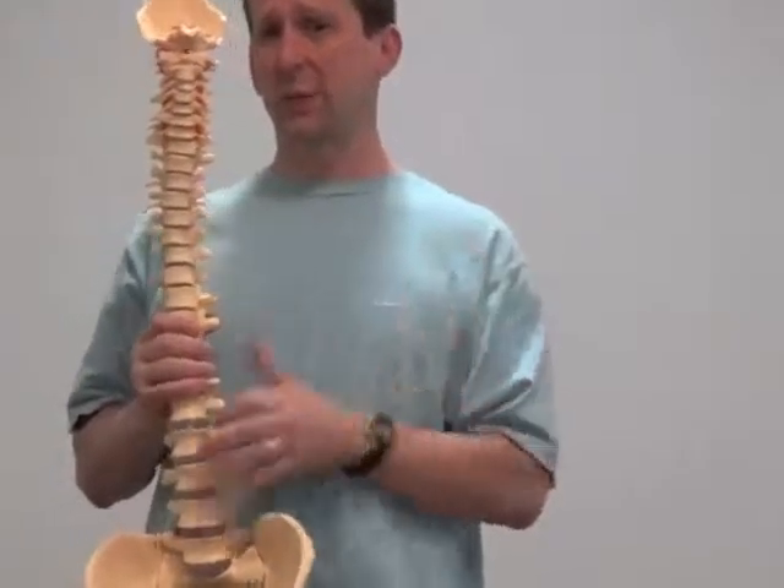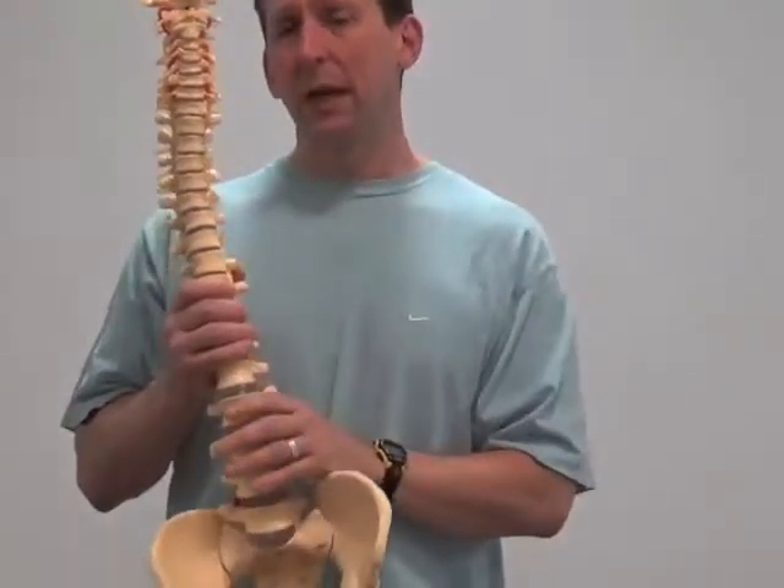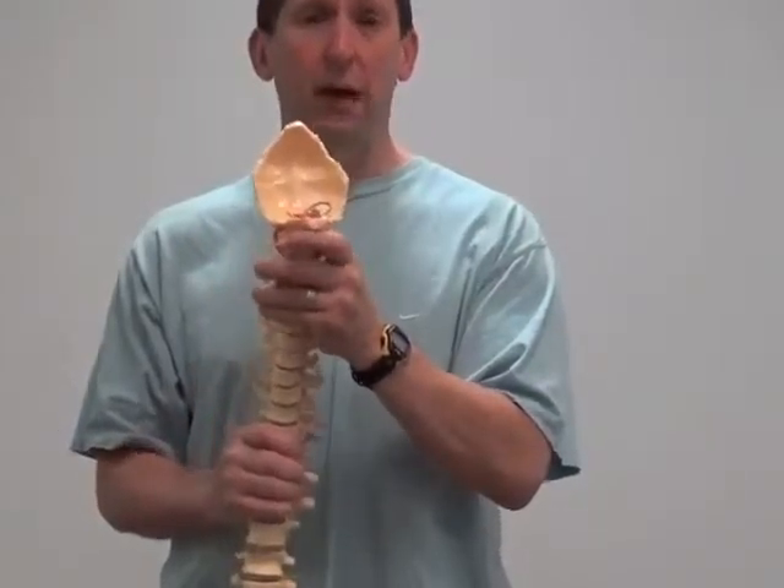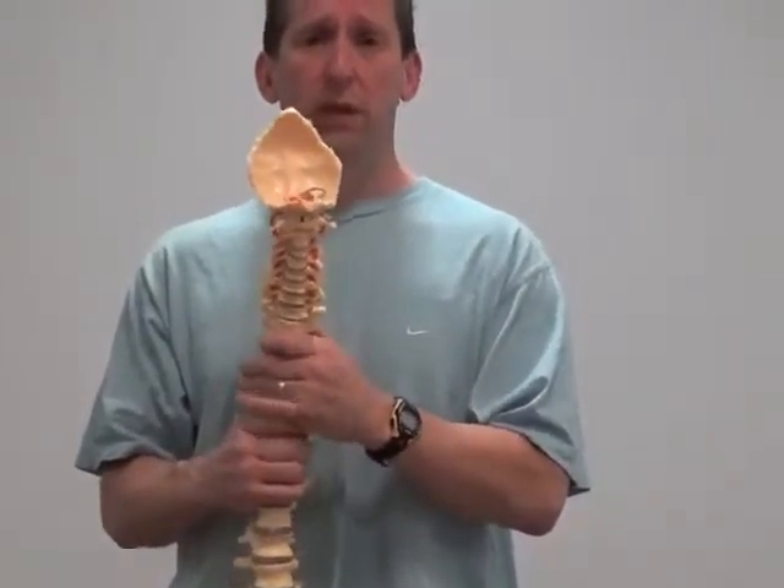In the next section, we'll continue on with more integrative training principles and move forward.